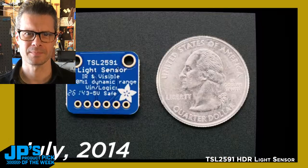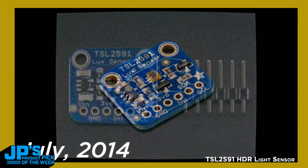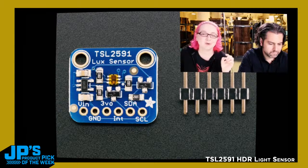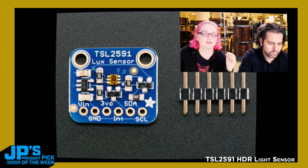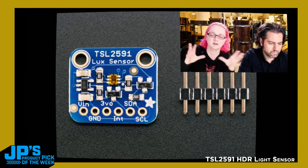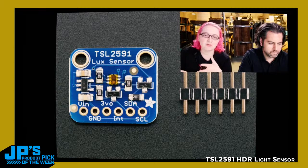Lady Ada: This is the TSL2591. We've carried the TSL2561, which is one of our most popular sensors — a lux sensor. This is the TSL2591, which is about 500 times more sensitive. It has a 600 million to one dynamic range. It's incredibly sensitive, and you can set the gain across multiple different gain settings over I2C. You can also set the integration time. Basically, it's a very sensitive, very powerful light sensor.